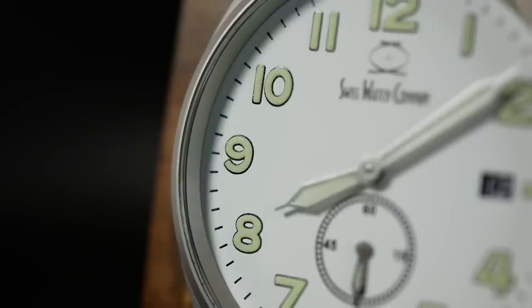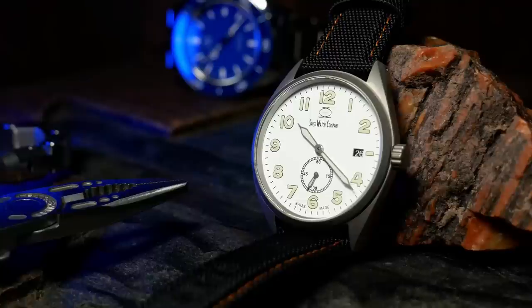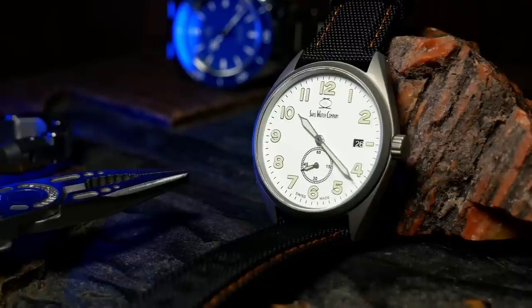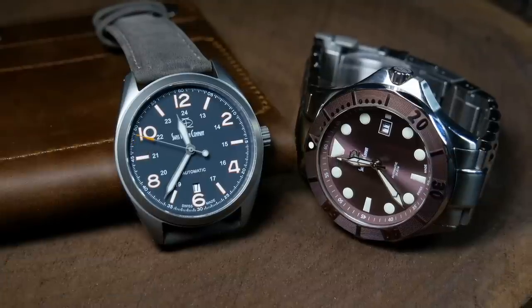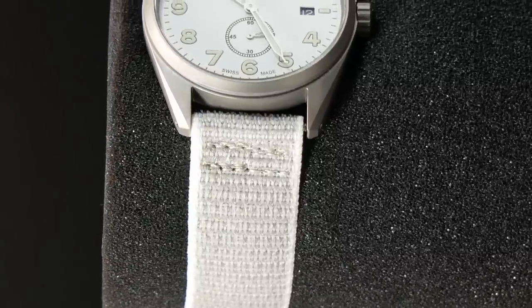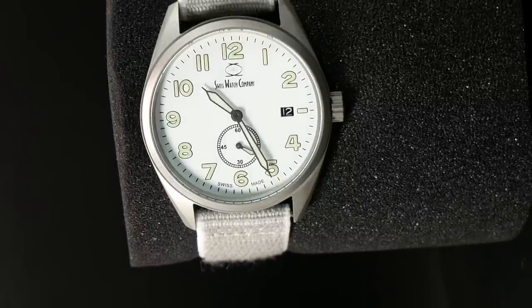Rather than the full train track chapter ring that most Dirty Dozen watches have, the Swiss watch company went for a more simple, streamlined chapter ring. It still maintains a border framing the dial, but I think it overall gives the ARC a cleaner look. The sub-second design is also a brilliant choice, as it really helps differentiate it from the Bunker. If all they were looking for was a cheap quartz watch, it would have been simple to make a cheaper quartz version of the Bunker. But thanks to that design choice, the ARC has a very different style and feel. I also think shrinking the second hand was a smart idea, as by reducing its size and moving focus away from it, they may have reduced the incidences of quartz-ticking induced rage.